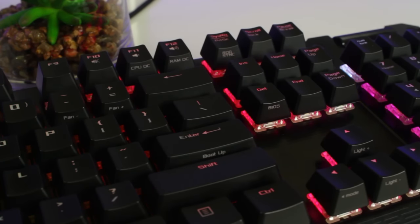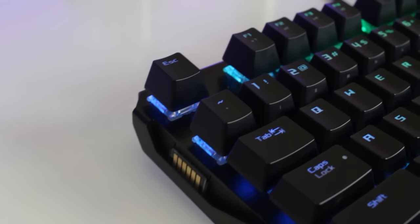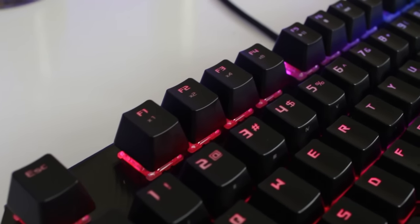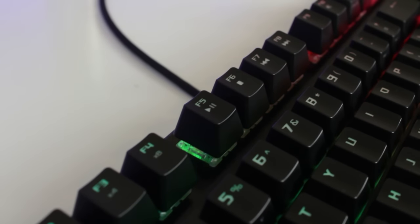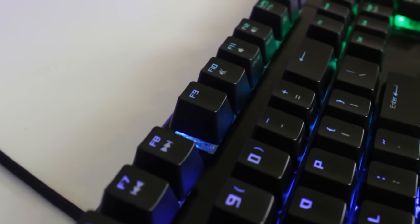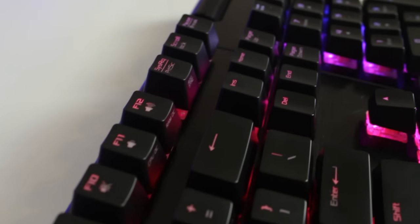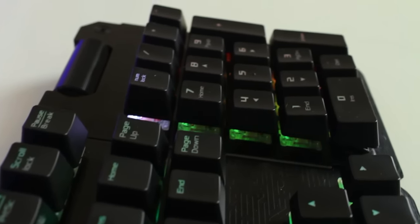Now let's take a look at the secondary functions, which you can activate by pressing the Fn key with the selected key. Starting at the top with the F keys: F1 to F4 are your repeat functions, with 1, 2, 4, and 8 times repeating. F5 to F8 are your media controls — play, pause, stop, previous, and next.